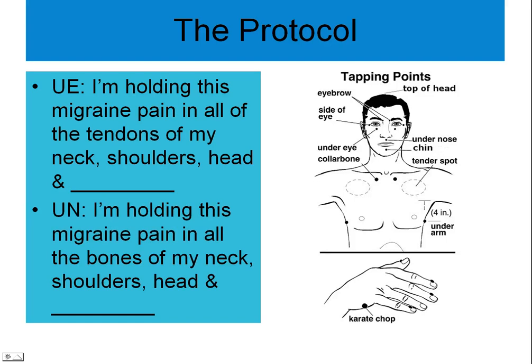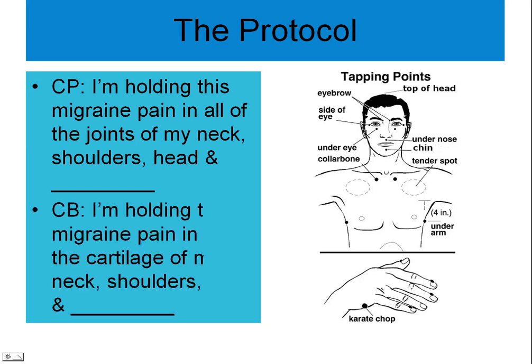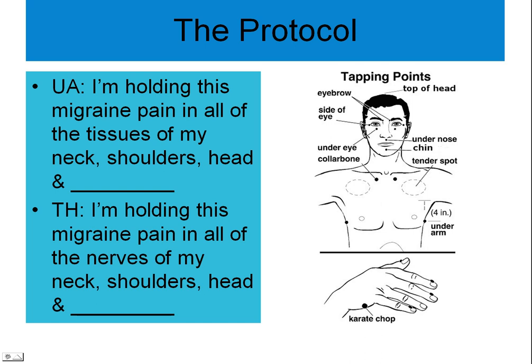On the chin point: I'm holding this migraine pain in all the bones of my neck, shoulders, and head. On the collarbone: I'm holding this migraine pain in all the joints of my neck, shoulders, and head. On the top of the head: I'm holding this migraine pain in all the muscles of my neck, shoulders, and head — and in all the nerves of my neck, shoulders, and head.